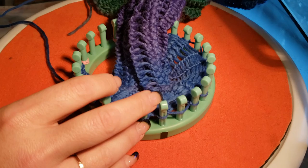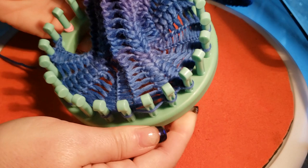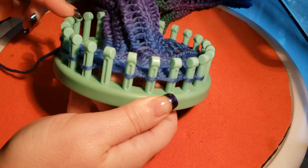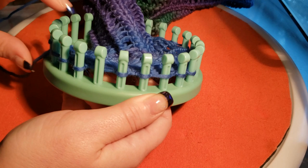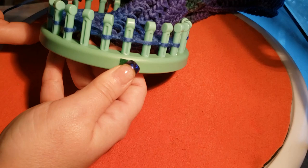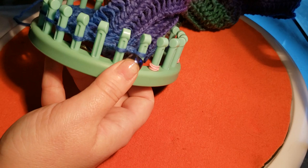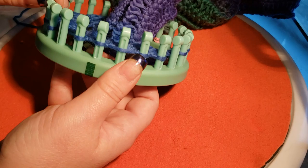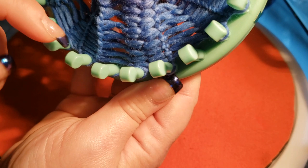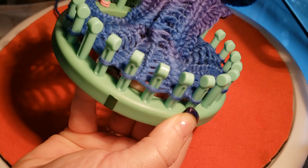Another thing to keep in mind with this pattern: in every row, some pegs are going to be empty. When I say row one, I mean going in the direction you start; row two is your direction coming back. In row one you're always going to have a couple of empty pegs — specifically peg 6, peg 12, and peg 18. On your way back those will be covered — and when I say covered, you're just going to bring yarn across the front like this. It's just yarn in front and I'll show you how we do that.